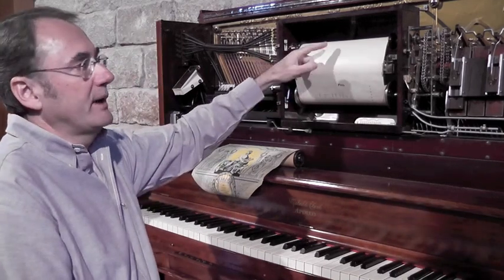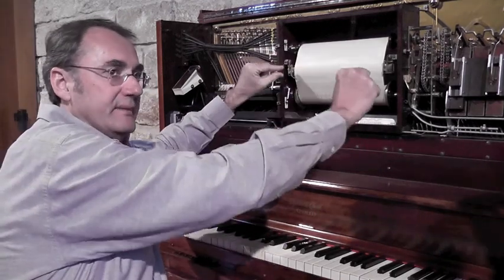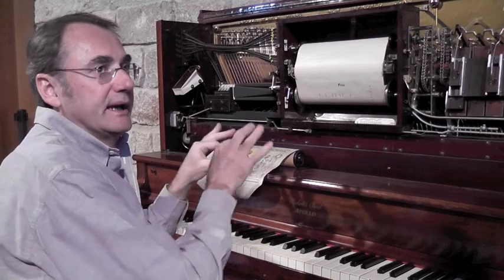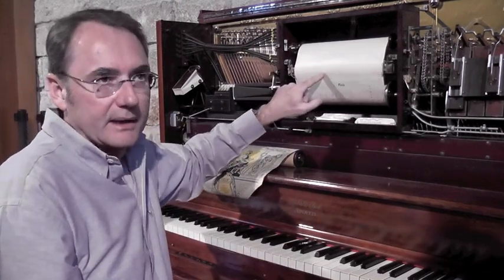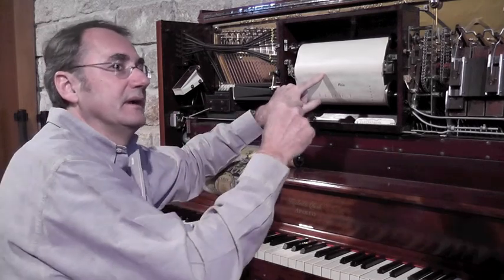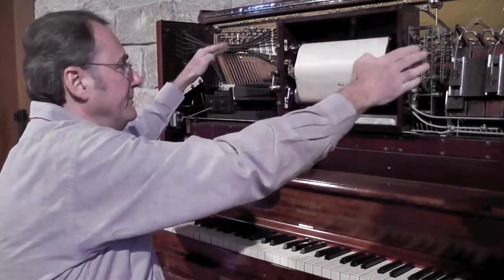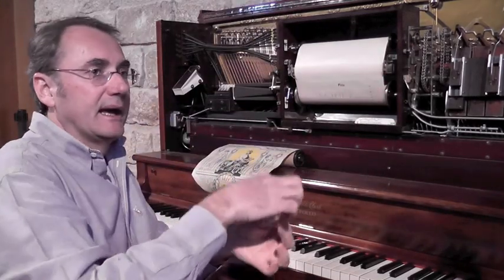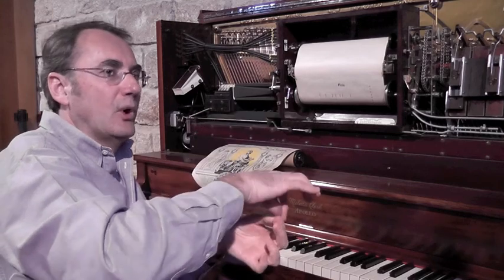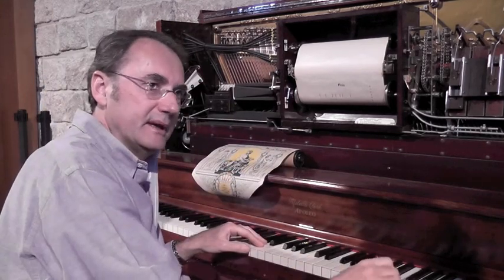When we put the roll, it unrolls and the holes that are incorporated in the melody pass to the front of the bar. If a hole in the roll coincides with the bar, the air enters, and through 88 tubes and 88 valves, which, through a pair of hammers, press the correct key.